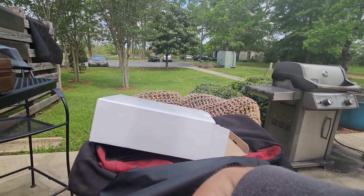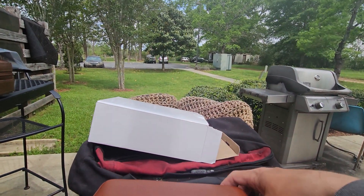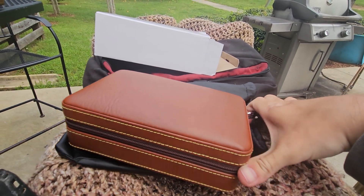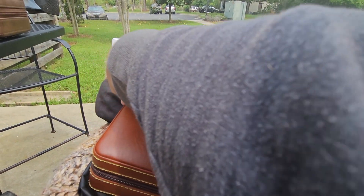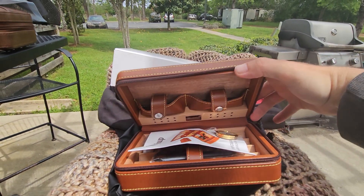This is a leather travel cigar humidor from Monop — I might be butchering the pronunciation, and I do apologize. I will be posting the link in the video description down below. Let's see what we've got inside.